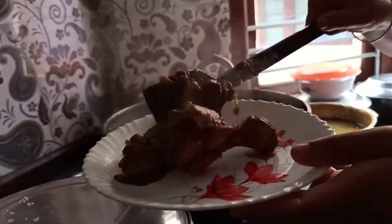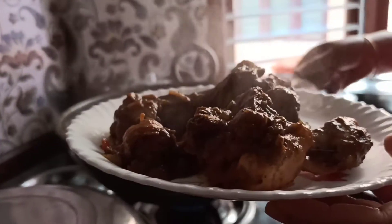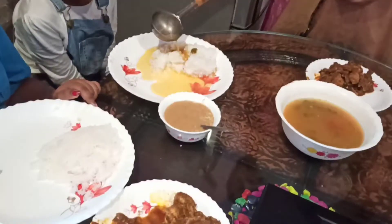This will be very, very tasty with this particular dal rasam, or you can even serve it with sambar. It's too easy to make — you've seen it uses very simple ingredients.